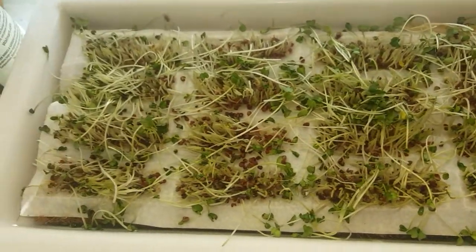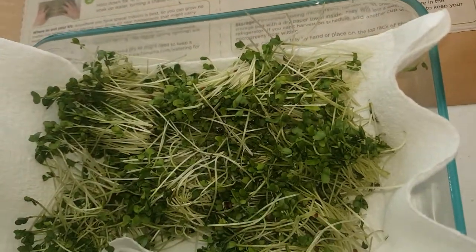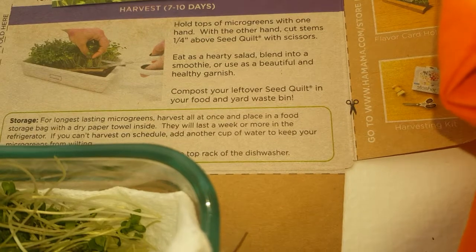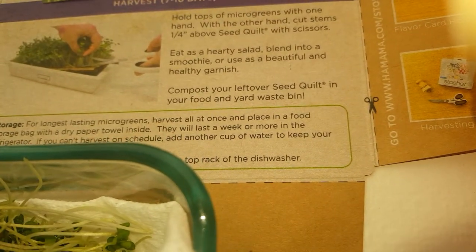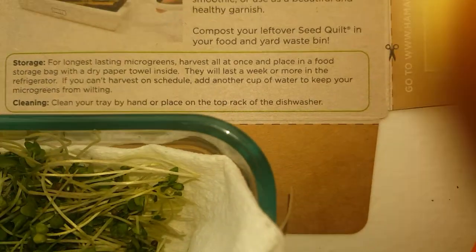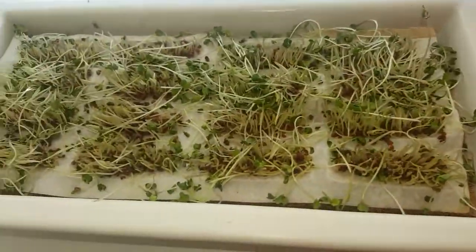This is what it looks like after we finish harvesting. We can cover these and have them for a lasting microgreens harvest — place in a food storage bag with a dry paper towel. This will last a week or more in the refrigerator. If you can't harvest on schedule, add another cup of water to keep your microgreens from wilting. Clean your tray by hand or place on the top rack of the dishwasher. That's pretty much it — it was a very easy process.